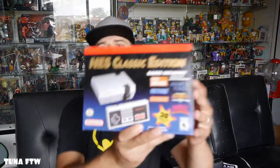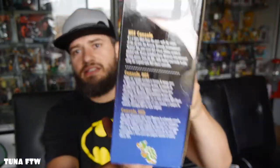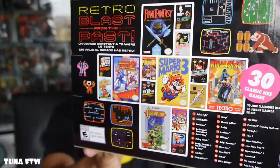Here is the box — here's the front of the box, the side of the box, look how tiny it is, and the back of the box.